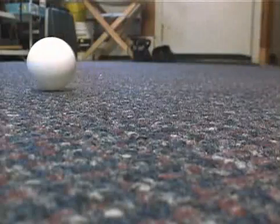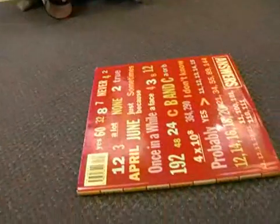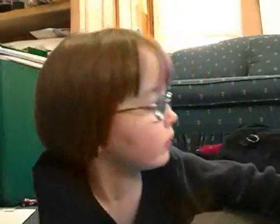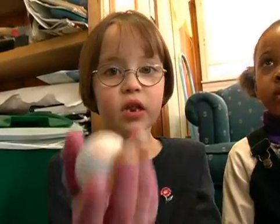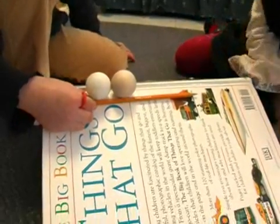See? We have a ramp made out of a book. We have a finish line made out of a book. And we have two balls. This ball is heavy. This ball is light. And we're going to see which one wins a race.